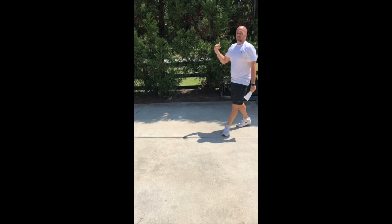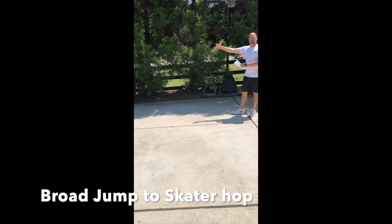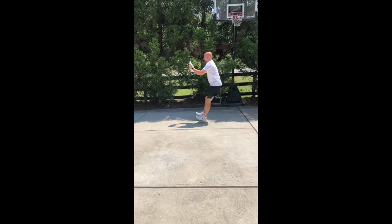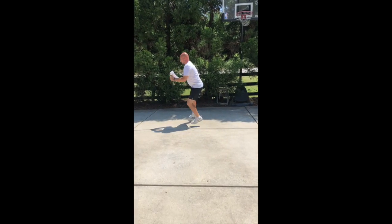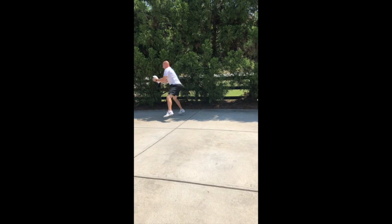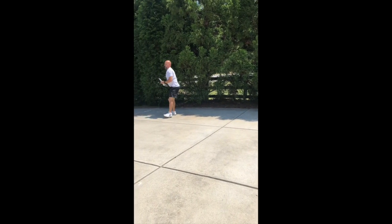The last one is a broad jump to a skate hop, back in to a broad jump. Hit as far as you can out, hop to the right, hop back in, back out, hop to the other side, hop back in, hop back out as we go.